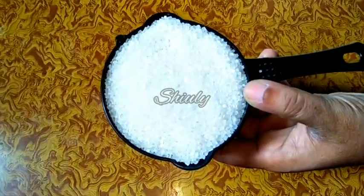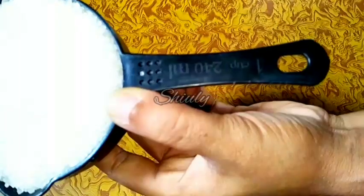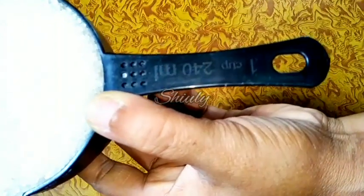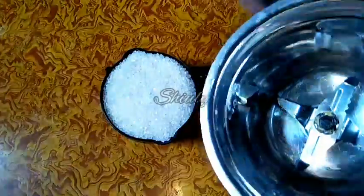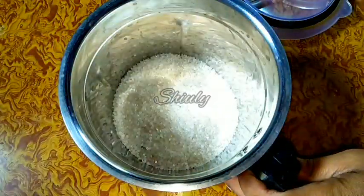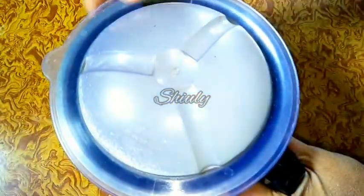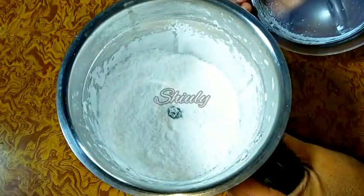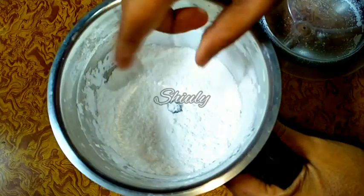First, I have taken one cup of sugar — I have taken white sugar here, and you may use brown sugar if you like. I have added the sugar into a mixer jar — a big jar, because the quantity is not so small. Let's grind it to make a fine powder. I have made a fine powder, as you can see — I'm checking it and it's perfect.